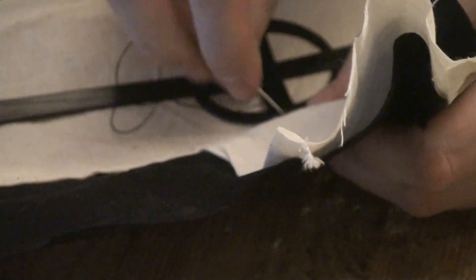You can also cut this out of foam if you don't have a 3D printer. It's not necessary, but I had to make a lot of small crosses for the rest of the dress.